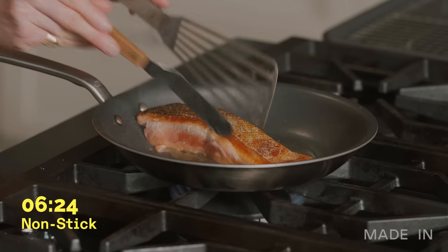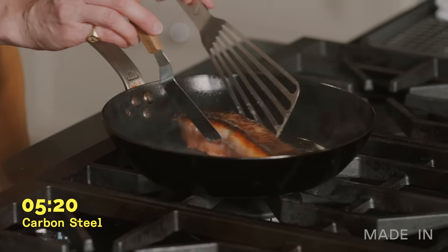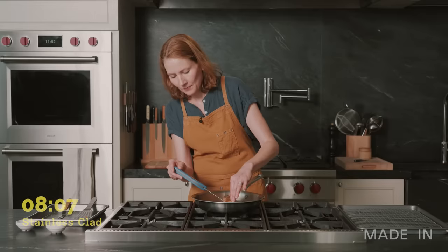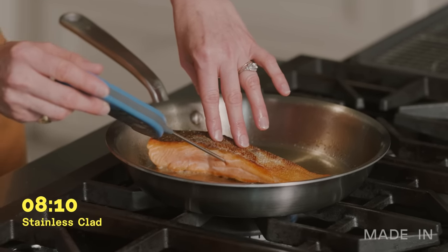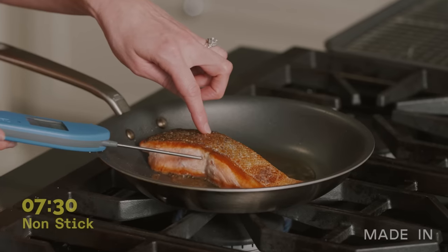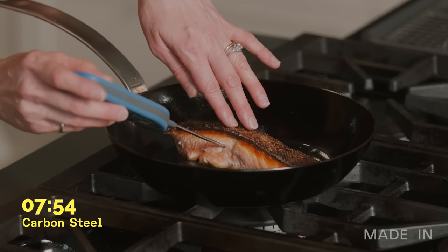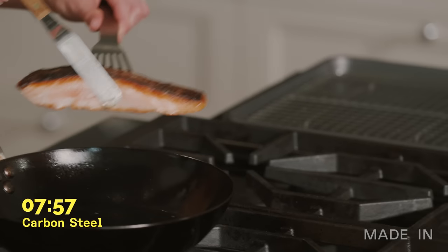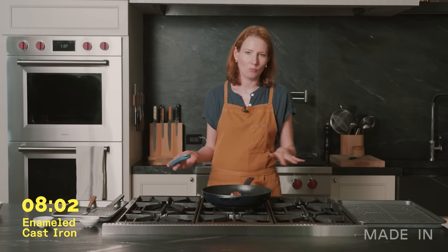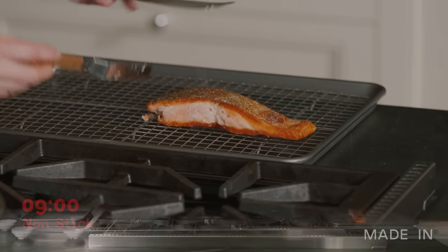It's looking pretty good so far. This one's browning really fast so I'm going to go ahead and flip it. One minute and then check the temperature. Got a nice crispy skin here. We're at 120 so I'm going to pull it. I'm at about 112 so we're almost there. This seems ready to pull. We're at about 105 — I'm going to give it one more minute. Ready to pull, and we are good to go.